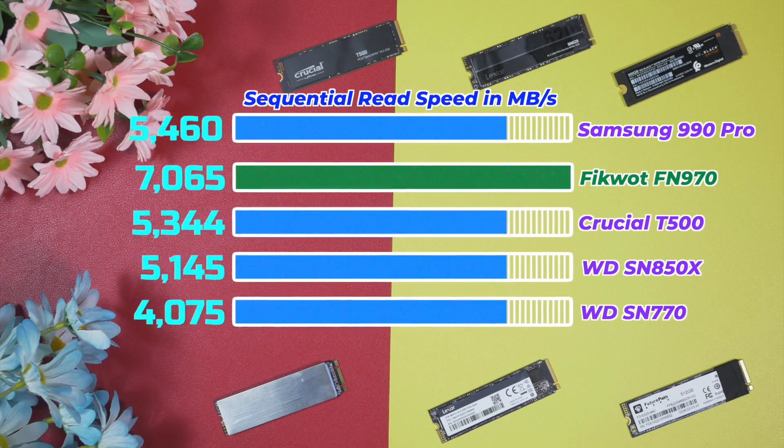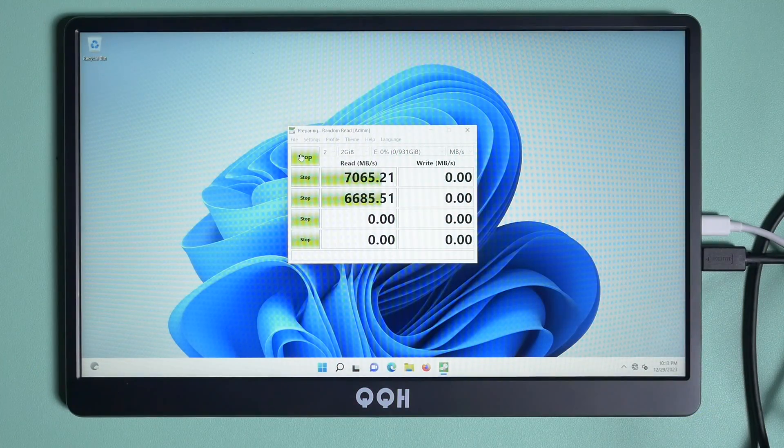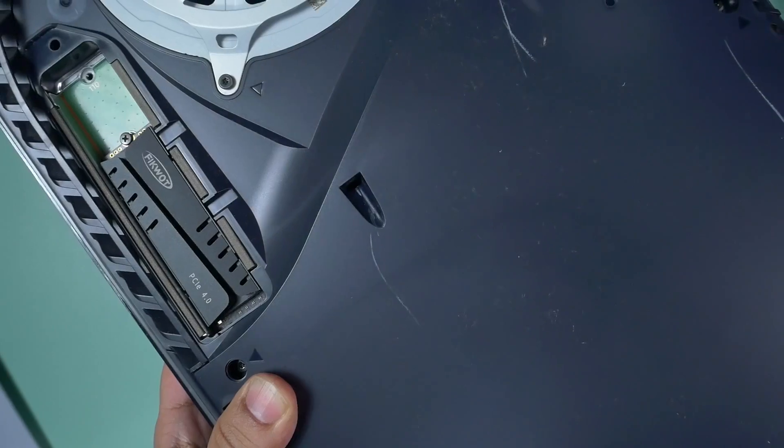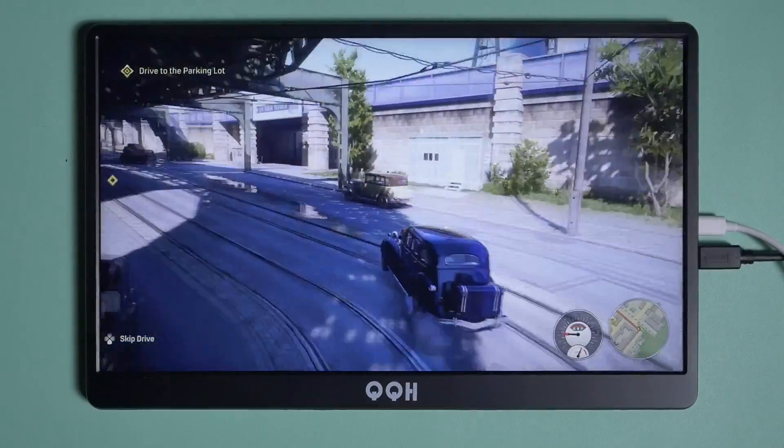It does perform similarly to many other Gen 4 top NVMe drives. It managed to deliver 7000 megabytes per second read and 6600 megabytes per second write speed. Since it achieves very high read and write speeds, it is very suitable for gaming and performs like a beast inside a PS5.